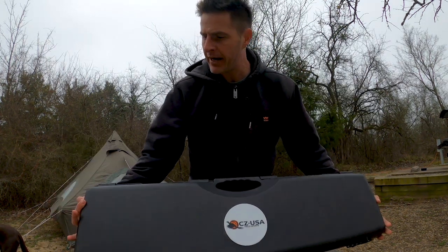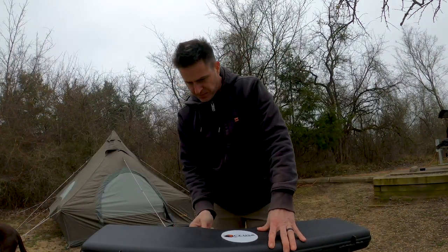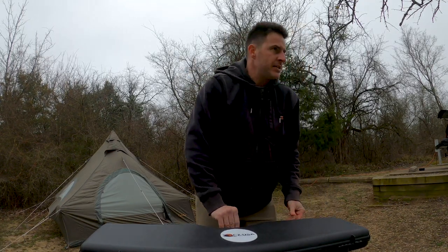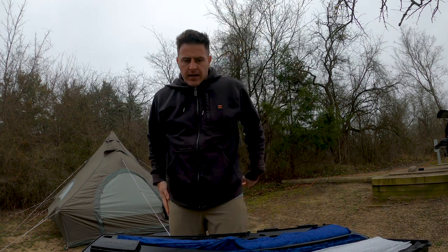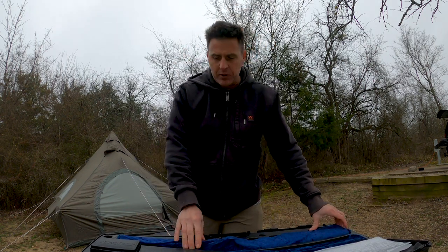I want to do a little unboxing — got another CZ here for you. Let me crack into it. This is the CZ 1012 in All-Terrain, which is gonna be a great gun for pig hunting and a great gun for these conditions.